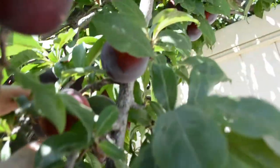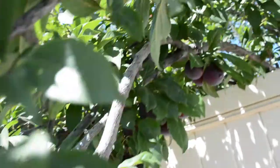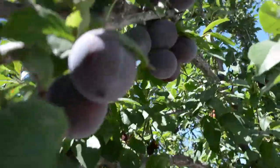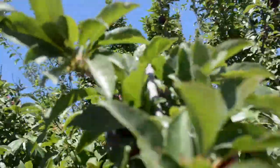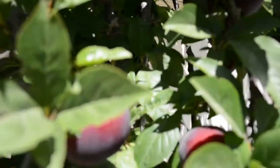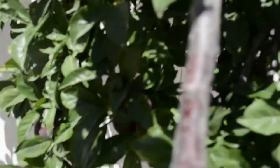We use Santa Rosa plums that we grow ourselves. We usually harvest our plums in July. They have a deep, rich, sweet flavor that makes them a perfect blend for wine. I will post the measurements we used at the end of this video, so make sure you watch to the end.